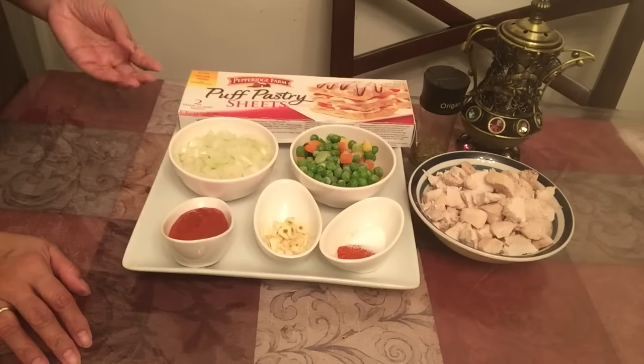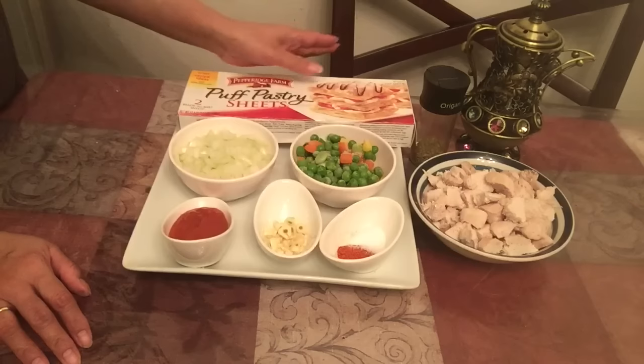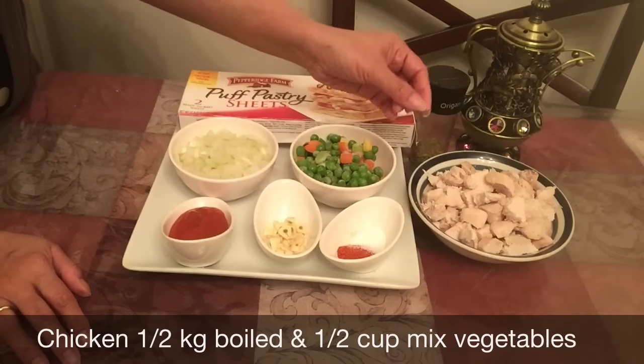Today we have a new recipe. I am going to use a puff pastry and chicken. I am going to boil the chicken and mix it.